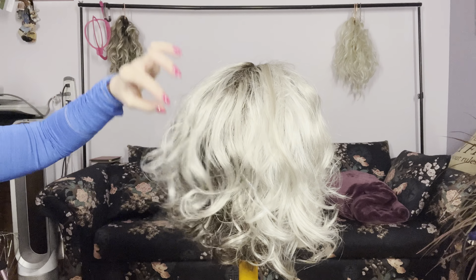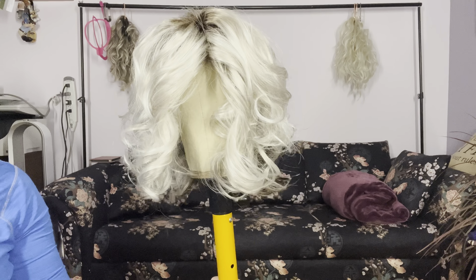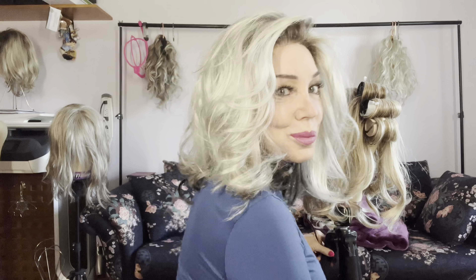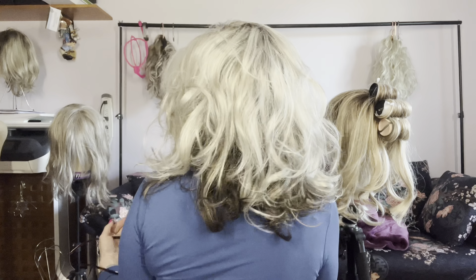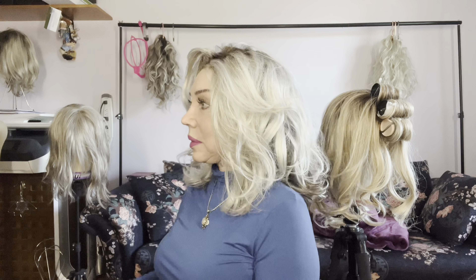And there you have it. She's all set to go. So this is the end result of the project. Now although she doesn't have the same curl pattern, she looks pretty good though. And here she is from all sides.